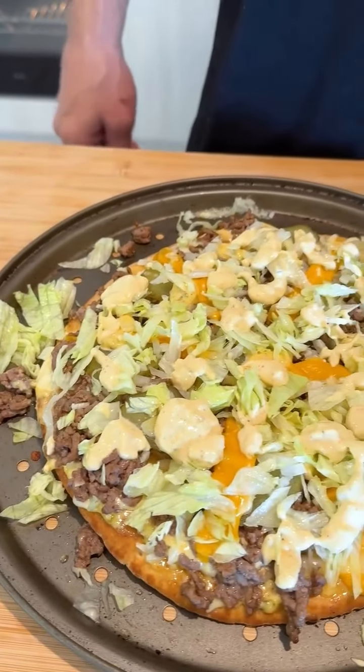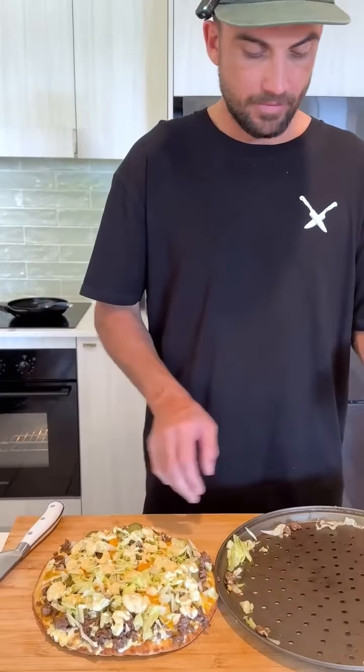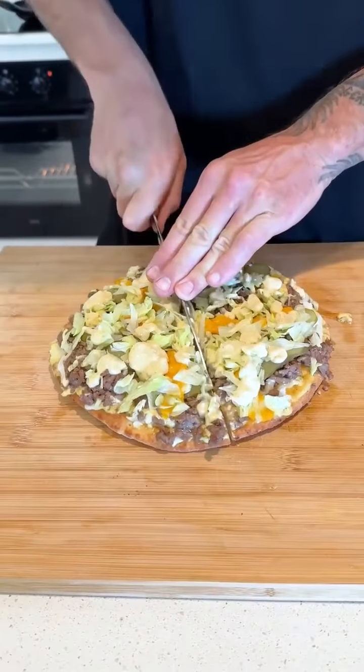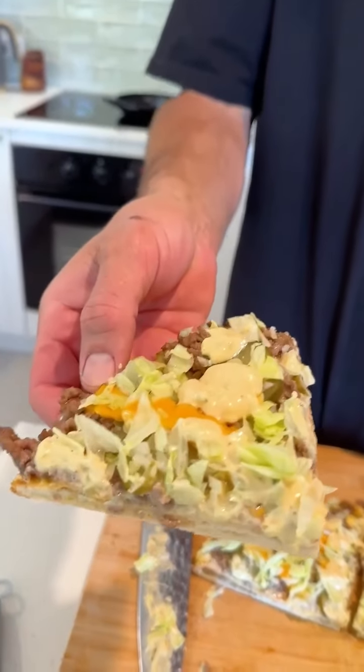Two minutes in there — lettuce on, then our sauce drizzled over. Wow, there you have it — it actually looks Big Mac-y as fuck. And there you have it guys, a Big Mac pizza! Oh man, that's fucking sick — a burger on a pizza, what a time to be alive. If there's something else you want me to try with the Big Mac, let us know. I'm going to enjoy my Big Mac pizza — it's so delicious.